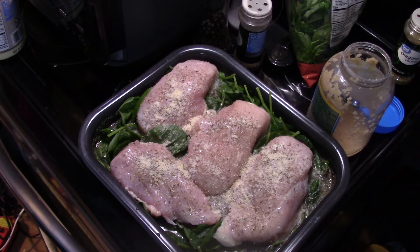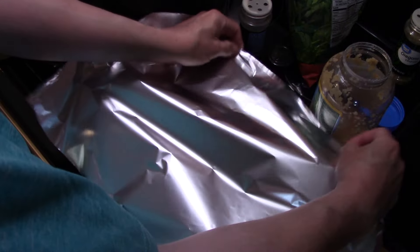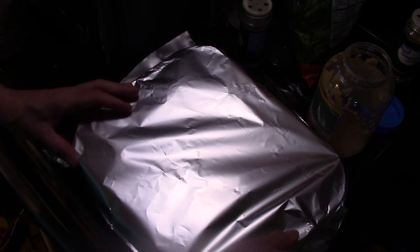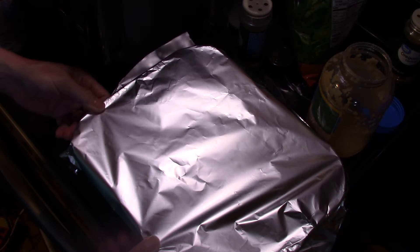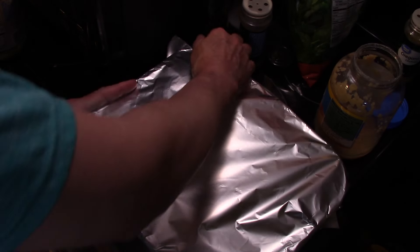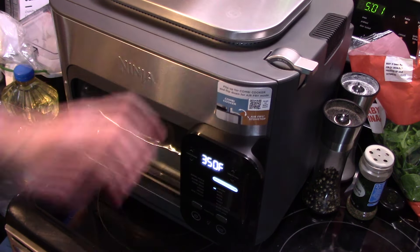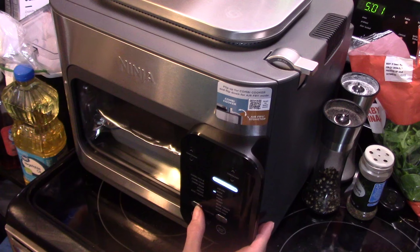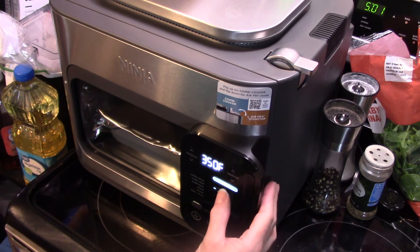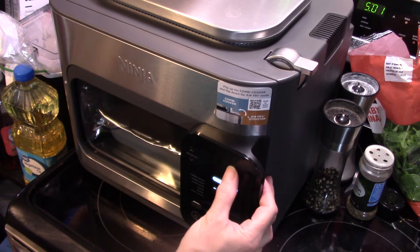Now I'm going to cover this with foil. If you don't have a Ninja Combi, don't panic — you can do this in your regular oven the exact same way but in a baking pan. I'm going to get this loaded into the Combi. Now that I have that loaded in, I'm going to turn on my power, make sure we're set on bake, and I'm going to set this at 375°F for 40 minutes.